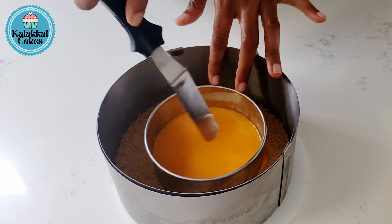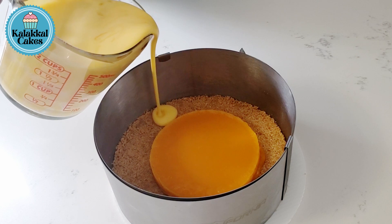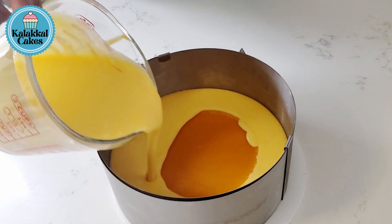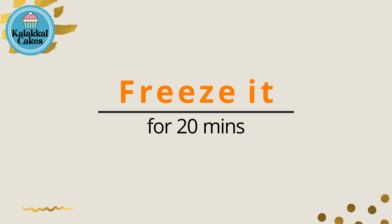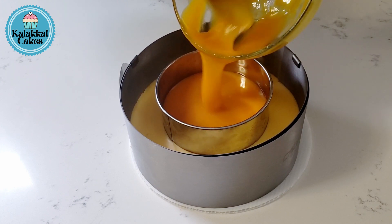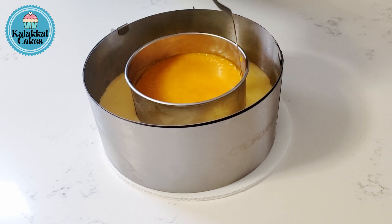Set it in the fridge. Add the cream cheese layer. Set it in the fridge for 20 minutes. Add the cream cheese layer.